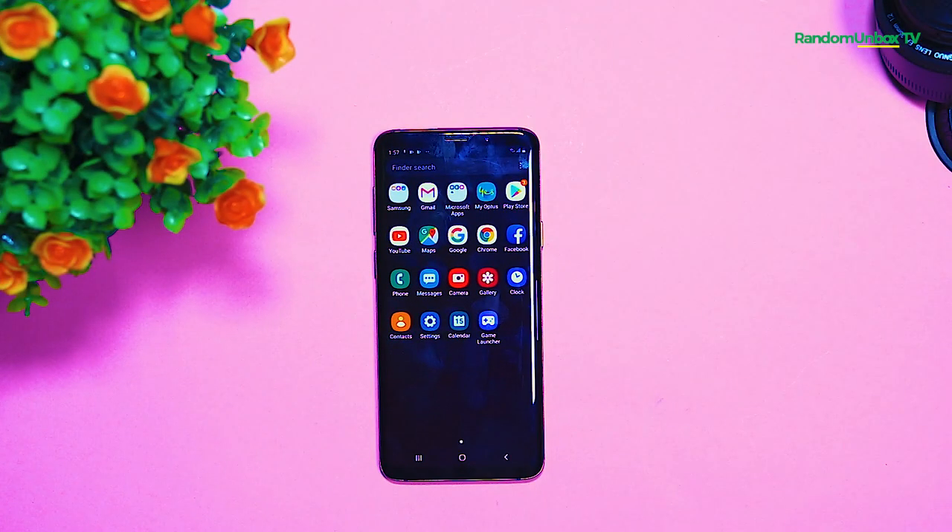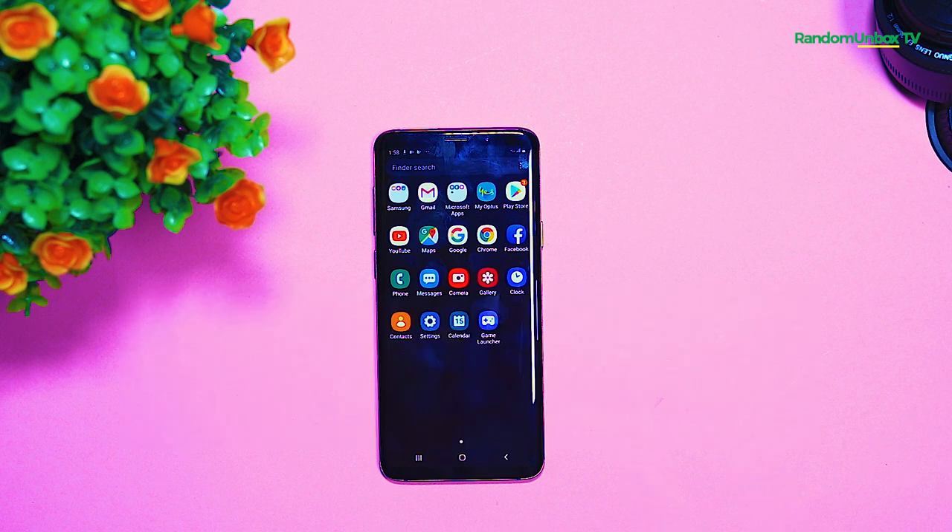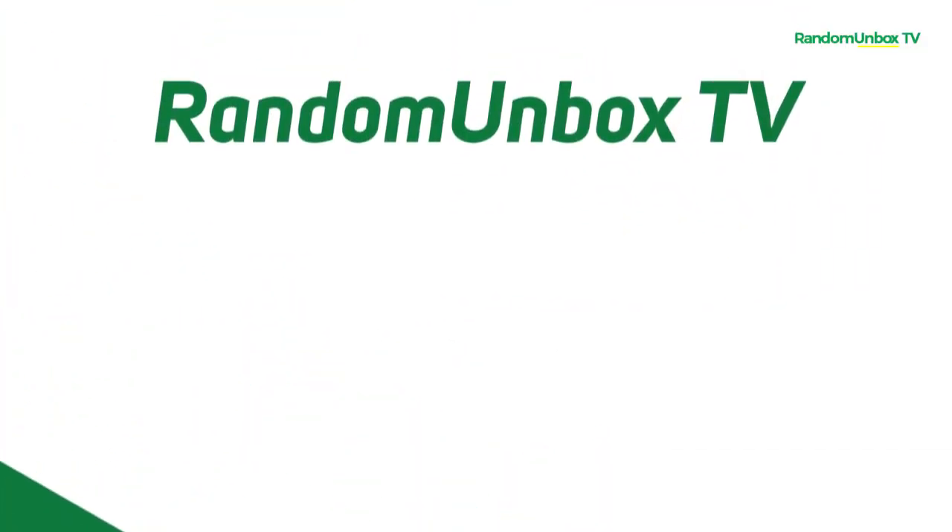My name is Chidi Wenke. If this is your first time on this channel, welcome to Random Unboxed TV. I would like you to please subscribe and turn on the notification button so anytime I upload a new video, you get notified. Don't forget to visit my website at randomunboxedtv.com. Let's get right into the full review.